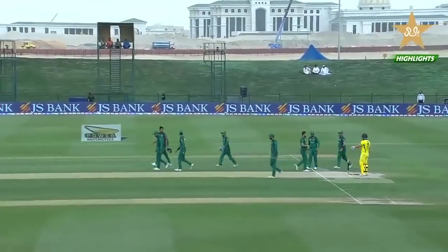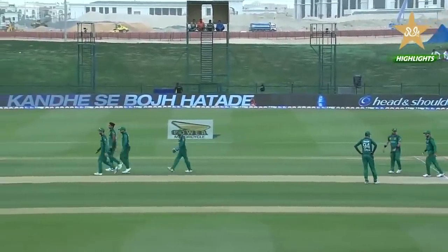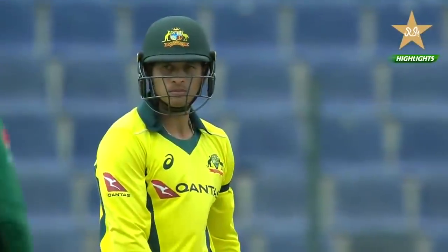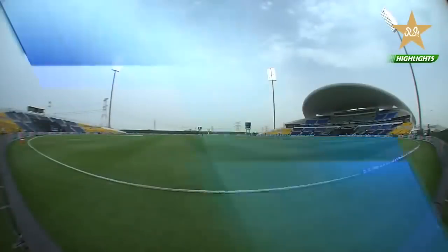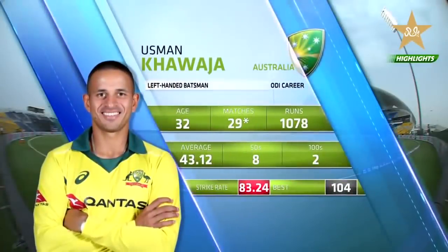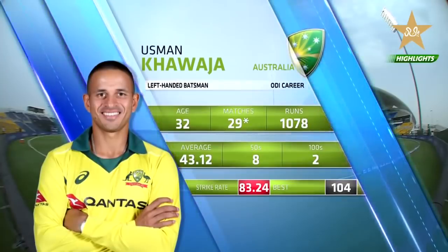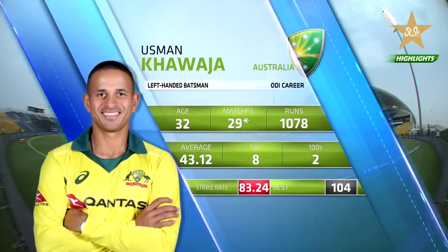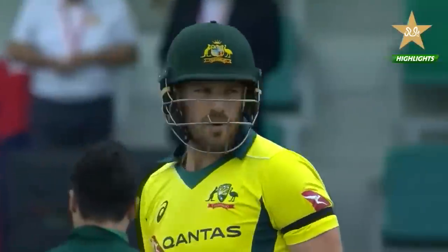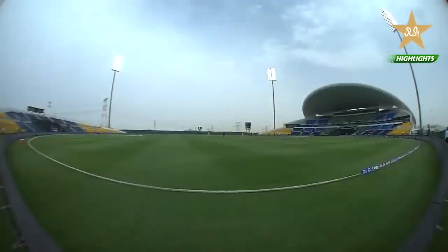Aaron Finch opens at the top of the order — the Australian captain scored 116 in game one and 153 not out in game two. Usman Khawaja is coming off an 88 in the last game and 24 in the first. He's been in scintillating form in the last five or six games for Australia with a strike rate of 83 and two hundreds. Aaron Finch won the toss, electing to bat first, and has been in fantastic form.